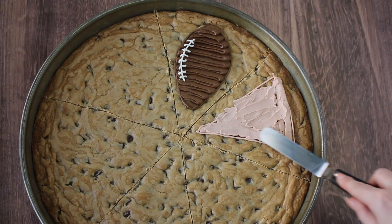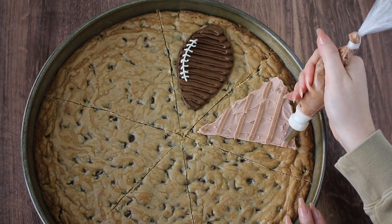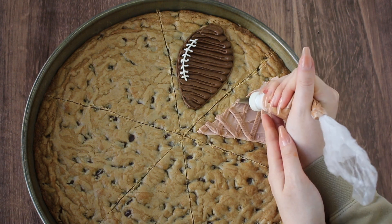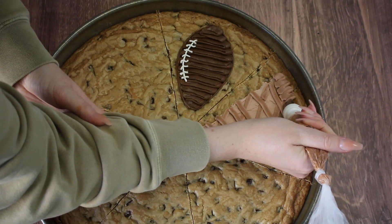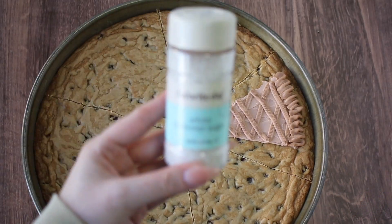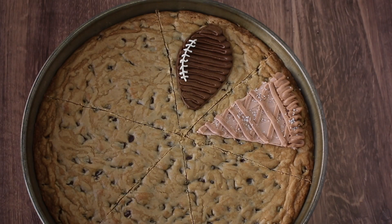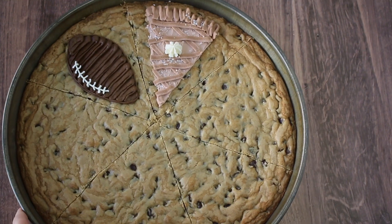Now I'm going to use the flat number 44 tip, then smooth it out with an offset spatula. If you wanted to make this a pumpkin pie, you could change up that color to orange. Then we can put our lattice using the basket weave tip or the Wilton number 46 tip on top, and go back to the number 44 flat tip to make our crust. That's why a coupler is so nice — you can just switch things out without having to use multiple piping bags. I'm going to add some sugar on top for a cute extra detail, and I'm using a Wilton number 21 tip to make our whipped cream.